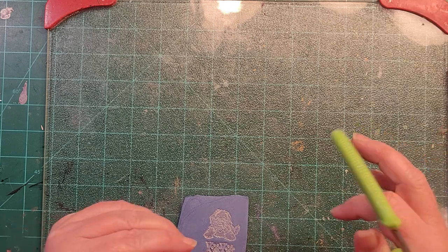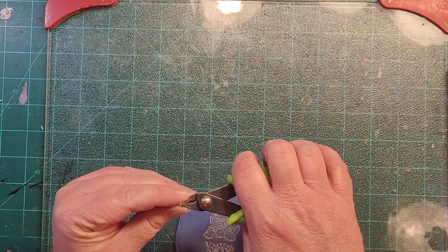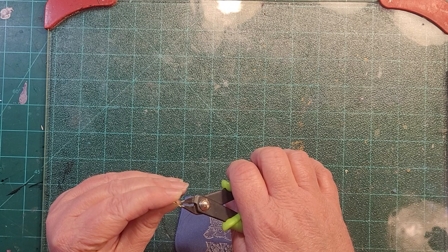Now we're going to cut off the little metal prongs and embed this little red heart right in the middle of the dog stamp, and then cut it out. That's probably going to be the end of video one.